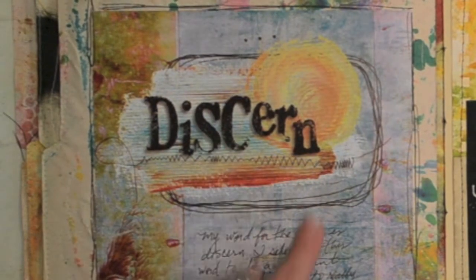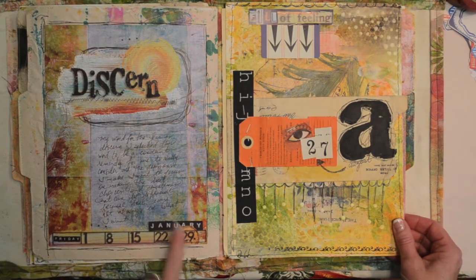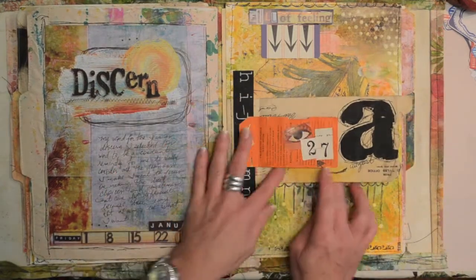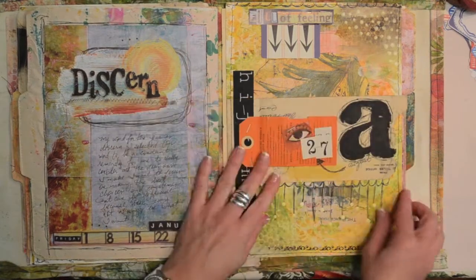That was my word for the year: Discern. So we did this one in January — January 29th, that's when we picked that one. I think this one had to do with flaps, so we had to create a flap. I used an old envelope on this one to create the flap.